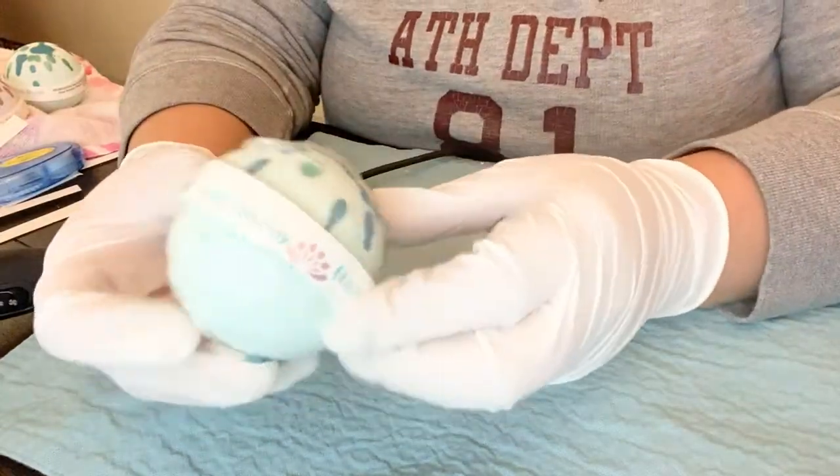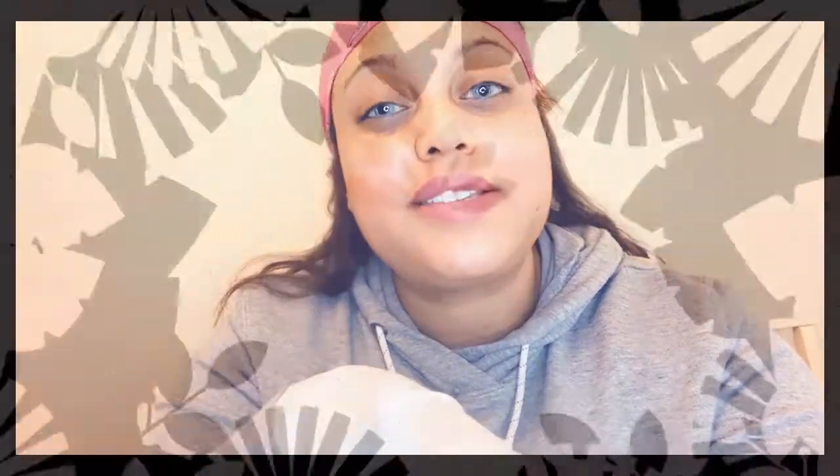And there you have it — that's it, guys! On today's video I showed you how to wrap bath bombs. I will be doing a video about how to make bath bombs, so stay tuned for that. Don't forget to subscribe!